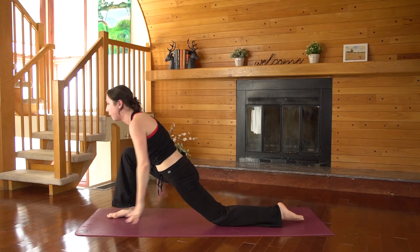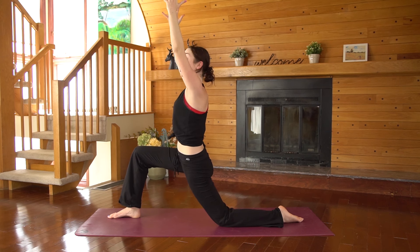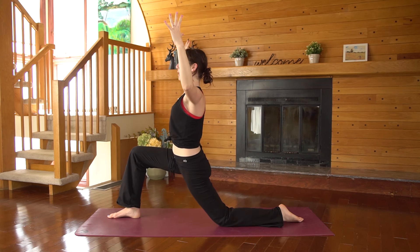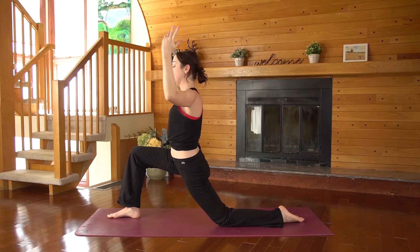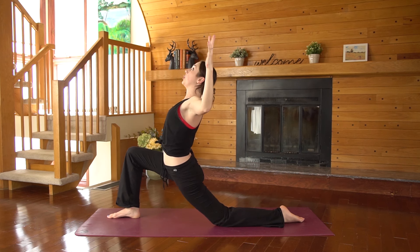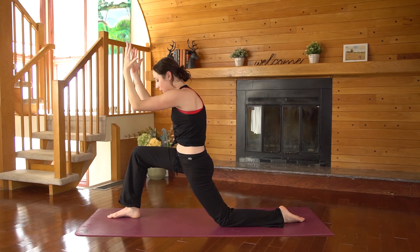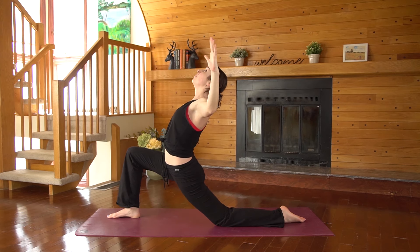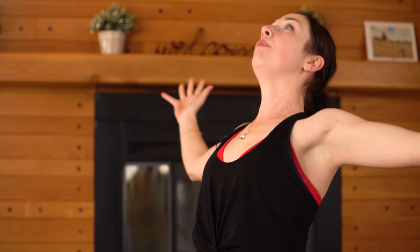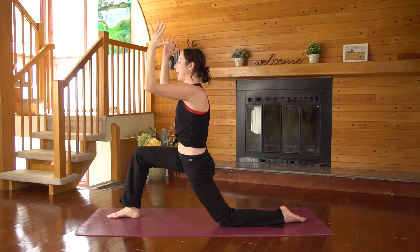Back knee can come down to the floor. Arms extend — low lunge. From this low lunge, we'll take a cactus shape with the arms — bend your elbows at a 90 degree angle. Cat and cow, very similar to what we did on hands and knees. As you inhale, open up the chest, squeeze the shoulder blades back. Exhale, round and contract, bring your forearms together. Two more — with your breath, open, and exhale, contract. Last one — inhale and exhale.